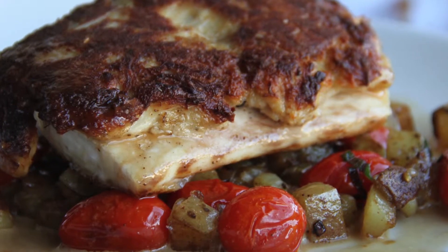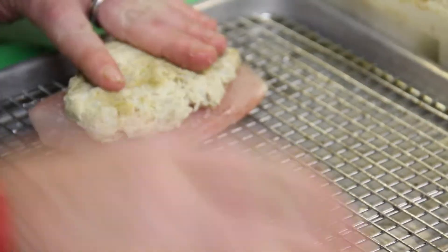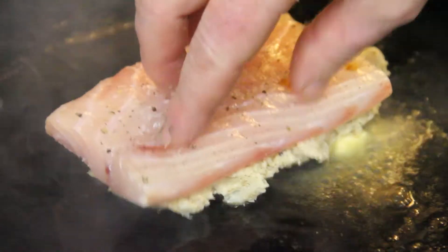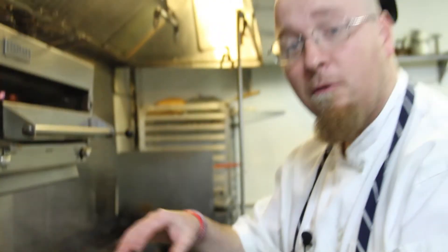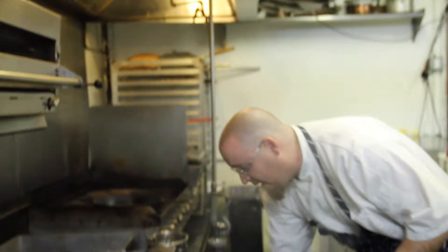Tonight we're doing a crab crusted grouper with a Yukon Gold potato hash and a lobster nage around. Take this crab cake, put it over the top, and we'll put our crab crusted fish, crab cake down. Let that build the crust and we're going straight into the oven with that. This will bake off without the crust getting too brown for us.